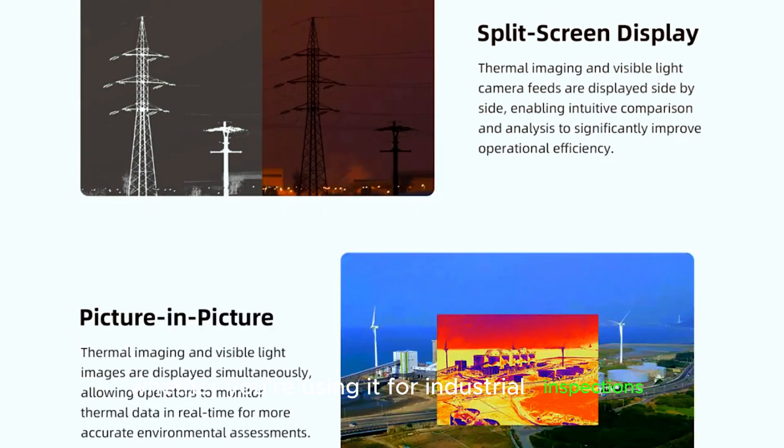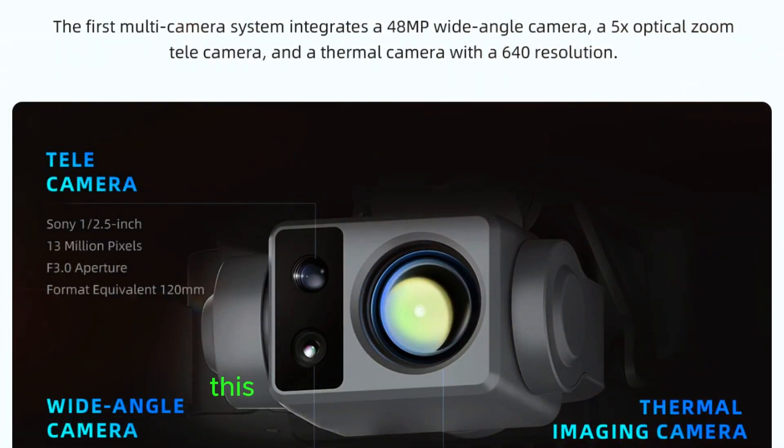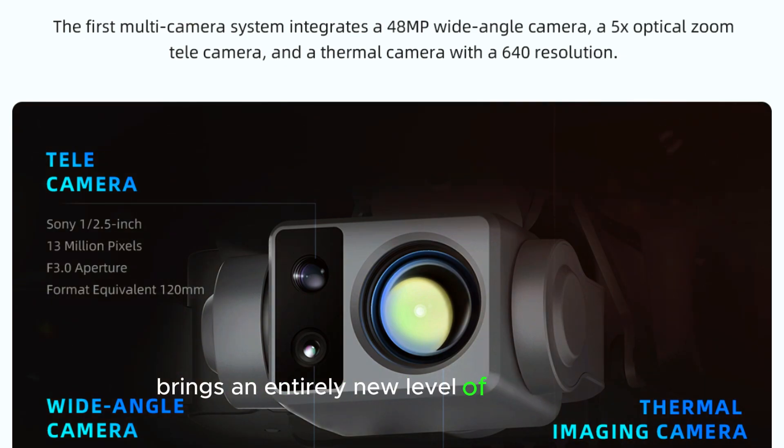Whether you're using it for industrial inspections, environmental monitoring, or search and rescue operations, this thermal imaging technology brings an entirely new level of functionality.